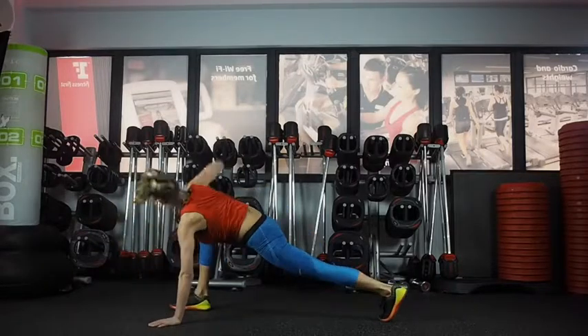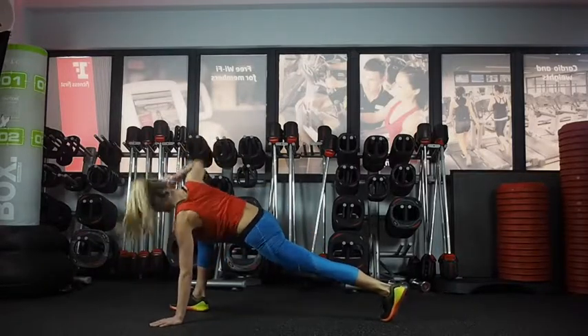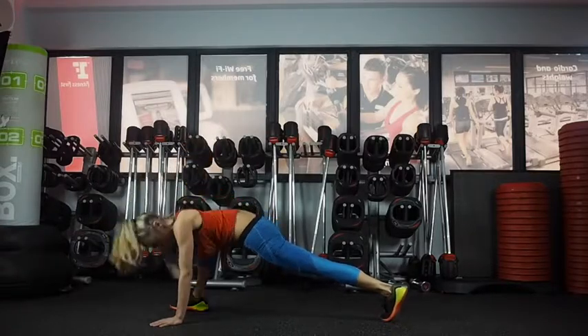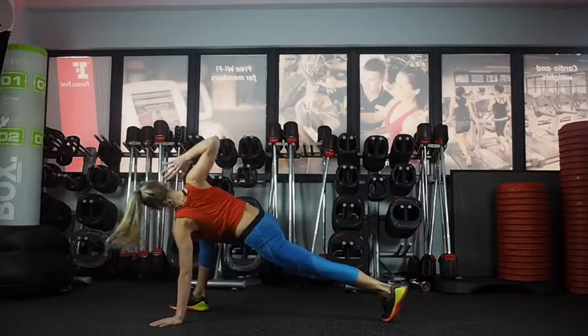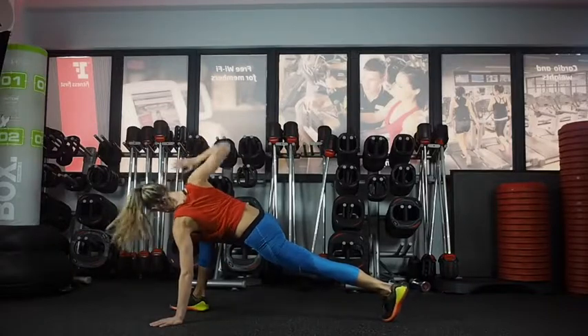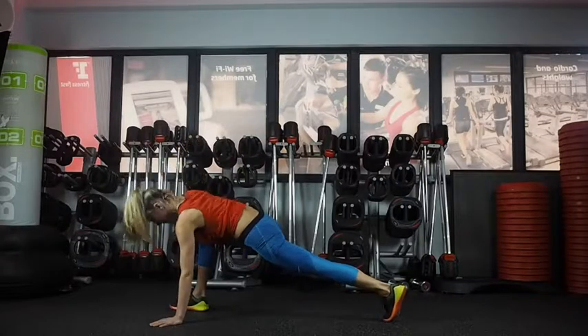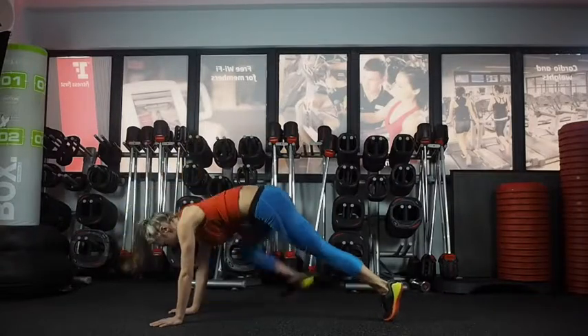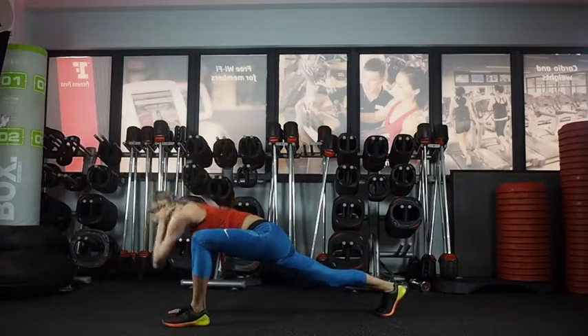On the next one, hold it, twisting to your front leg and rotating with your upper back. Really open out. Try to go a little bit further, but you want the twist to come from your thoracic spine, your upper back, keeping your hips steady. And change — again, really twist, opening up.